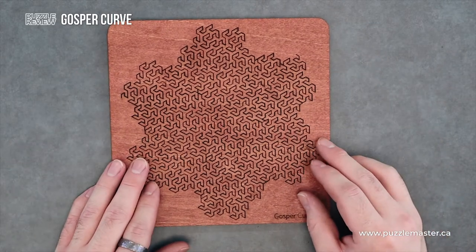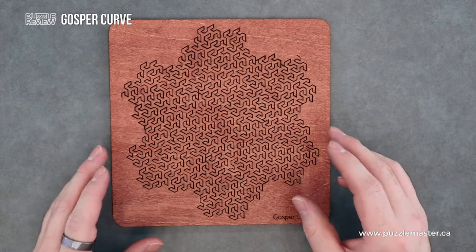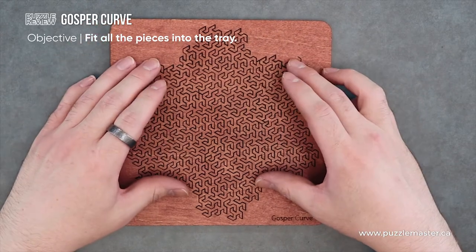And it makes for quite a difficult puzzle, to be honest. All the pieces sit into each other. This is the solved puzzle. Good luck extrapolating the solution from this. This is crazy.